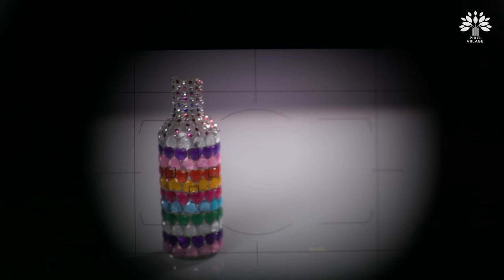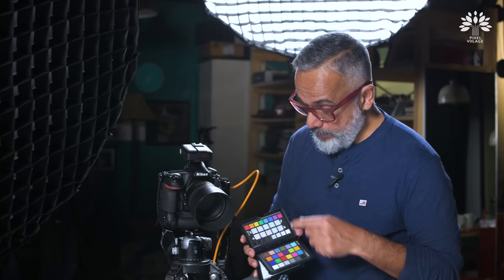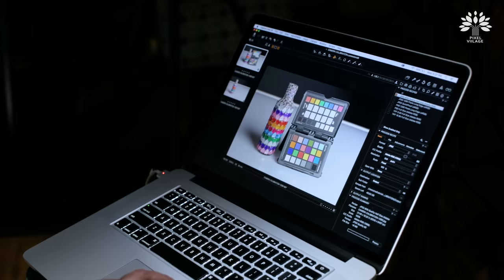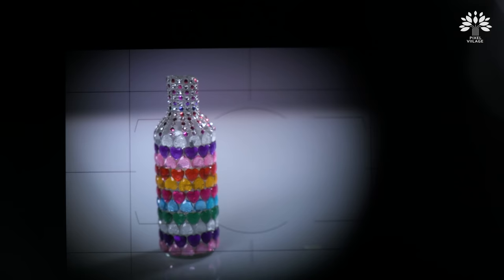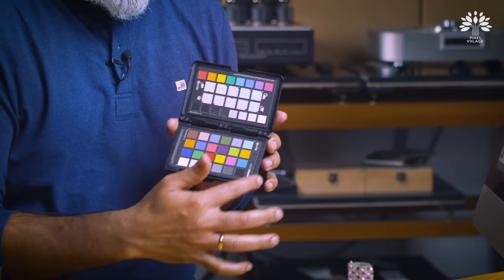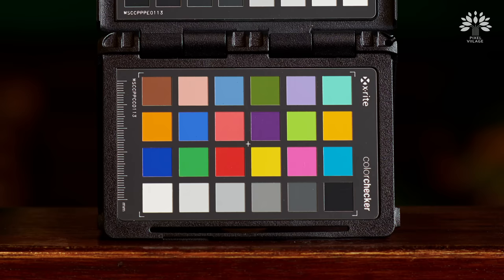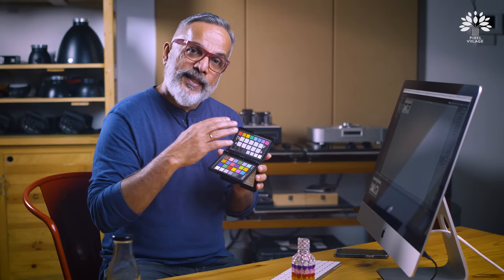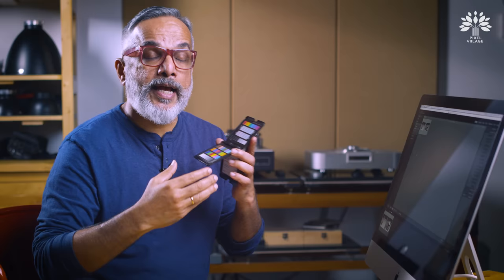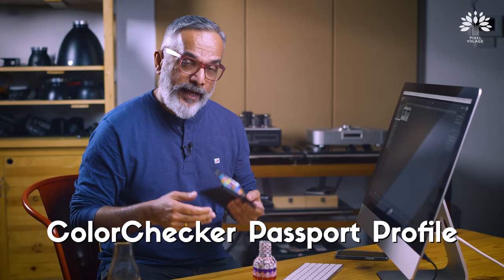Now make sure this side is pointing upwards — that's the shot, and I remove it now. Over to the computer to explain the process of color calibration. These colors you see are industry standard colors — pure pigments. The camera captures them in a particular way, and the software measures the difference between the original pigment and the captured values. It then creates a profile which you can use in your image as a correction. That software is compatible only with Lightroom.